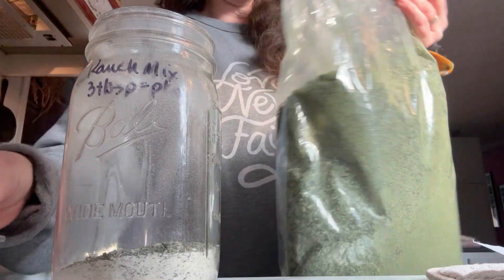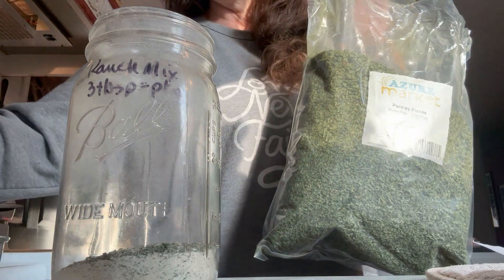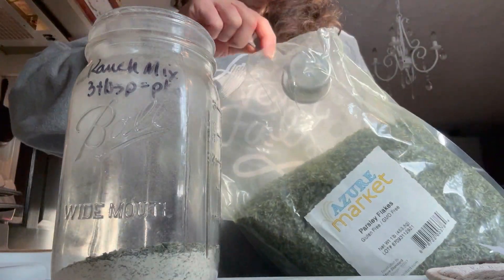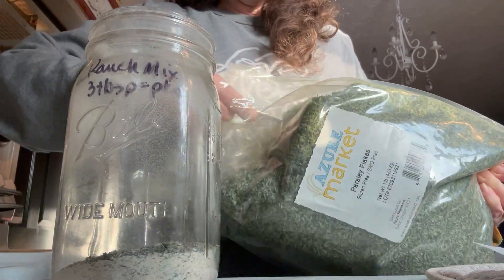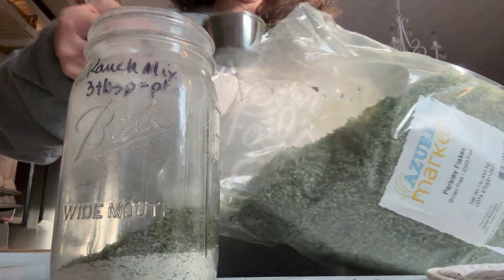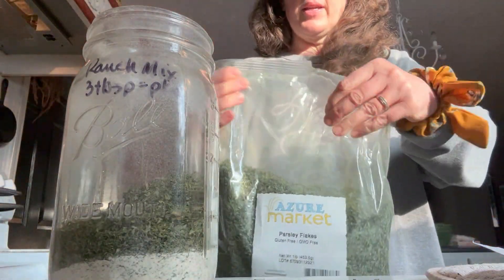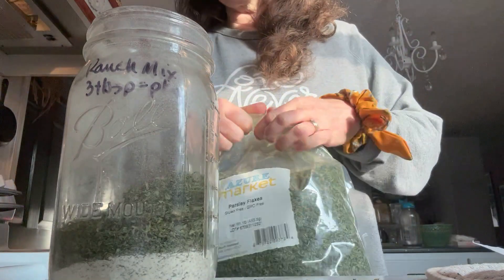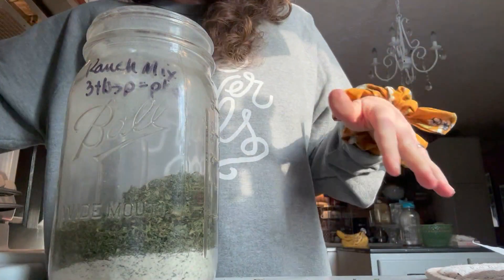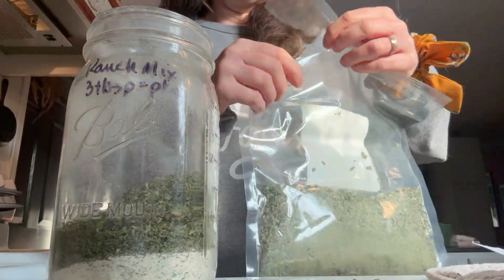I have a ton of parsley — I don't know what I was thinking when I bought a pound of parsley, but this is how big the bag is instead of a tiny little bag. Parsley — what was I thinking — is super light! We need three-fourths cup of parsley, so we're going to do three of those in there. You always want to make sure your herbs still smell like what they're supposed to smell like — that means they're still okay. Make sure they don't look funny and all that.